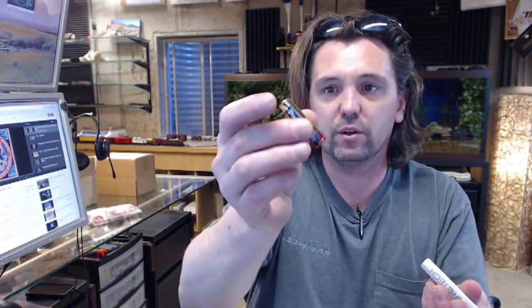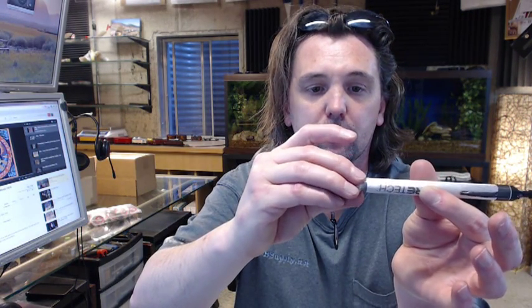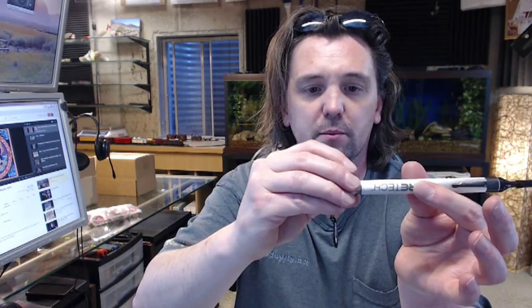AAA batteries are included. Sorry, I'm putting the batteries back in — AAA batteries. There's a threaded aluminum cap on the bottom. Very nice construction; this item feels quite durable. It's also got a pocket pen clip here.